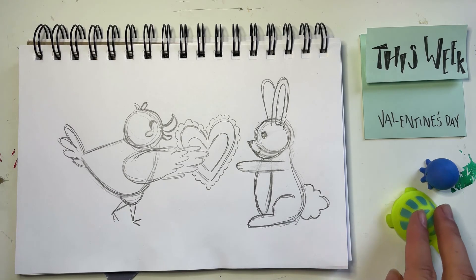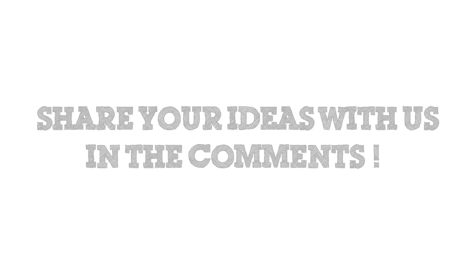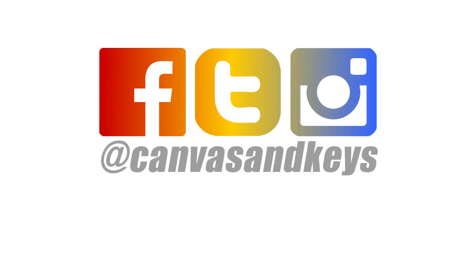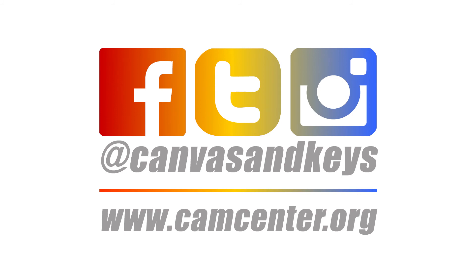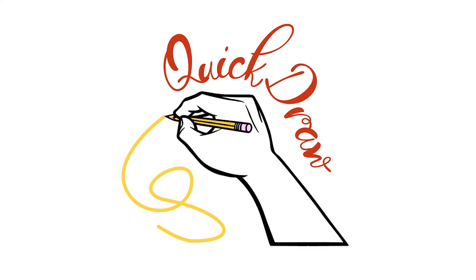Thank you guys so much for joining. Thanks for joining me for Quick Draw — I hope you all enjoyed the lesson today. If you have any thoughts you'd like to share on what you'd like to learn next, please let me know in the comments below. I would love to see your art too, so have your parents share your art on social media and tag us at Canvas and Keys. We might even feature you in a future episode of Quick Draw. Don't forget to visit camcenter.org to learn more about our programs at Cam Center, including unlimited online art classes and on-site options for students of all ages. See you next time on Quick Draw!